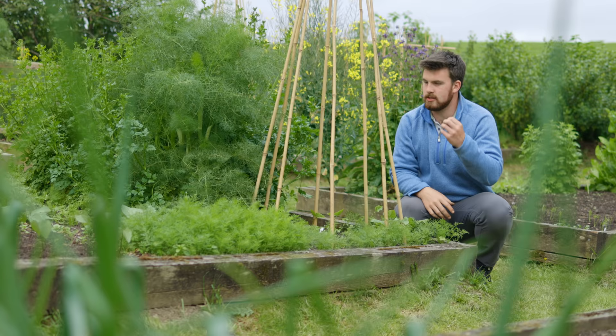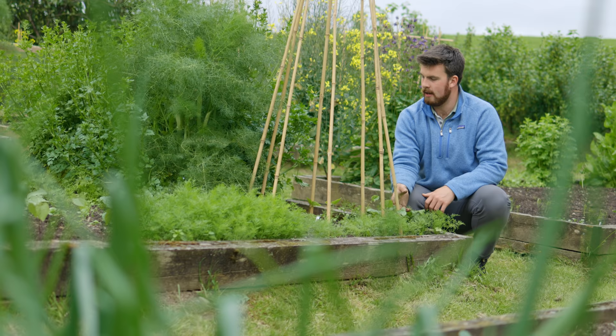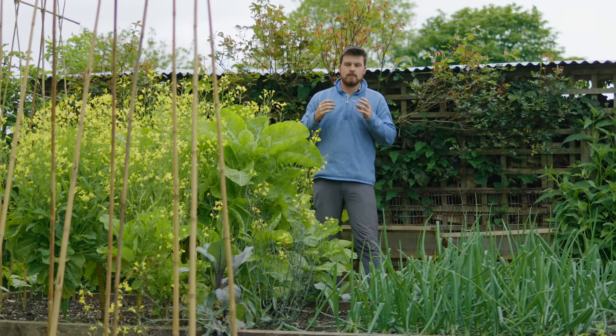We've made some space here and just transplanted these Ronza Black runner beans, which is a Welsh variety. I've never grown them before — they're very rare — but I'm excited to see how they do.